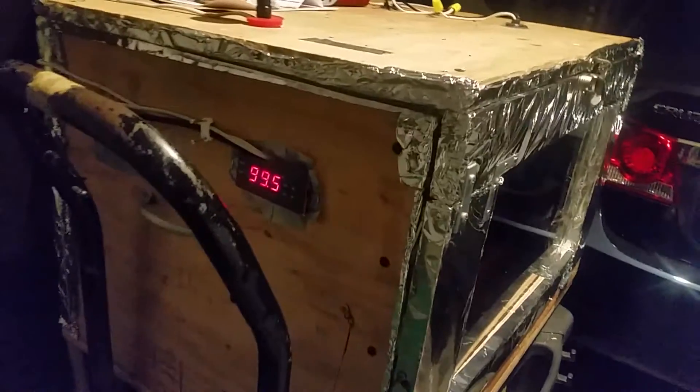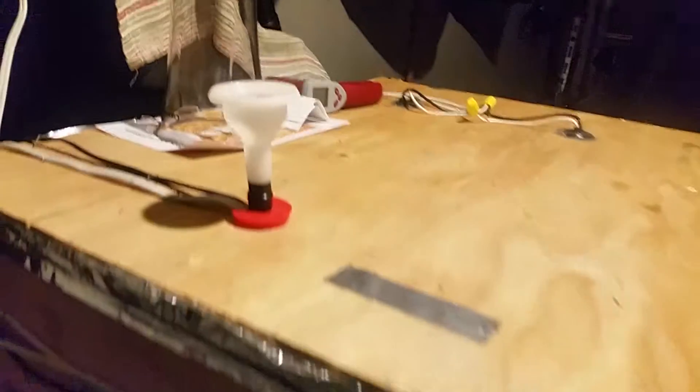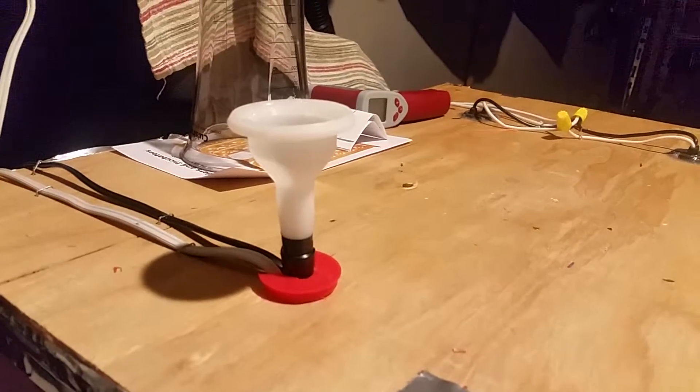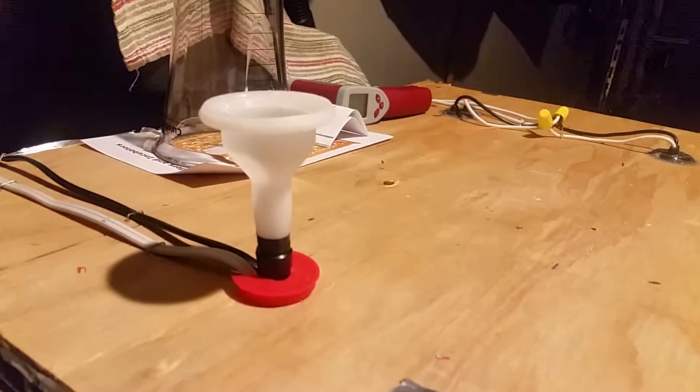The temperature controller is up top here. I have a little spout to fill the humidifier I have inside, to make it easier to maintain the humidity level.